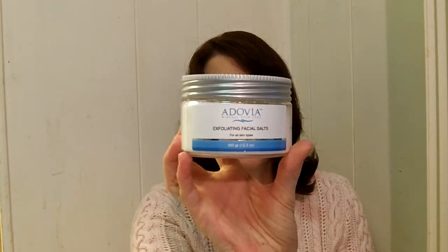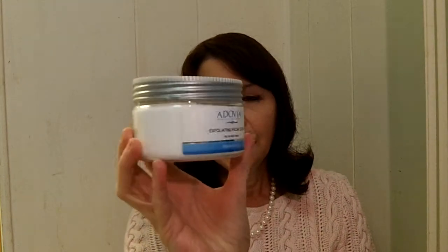This is their Exfoliating Facial Salts and it's for all skin types. It comes in a jar like this and you get a whole lot of this. When I opened it up, I had to put a little bit off to the side in a Ziploc because they're just really full.